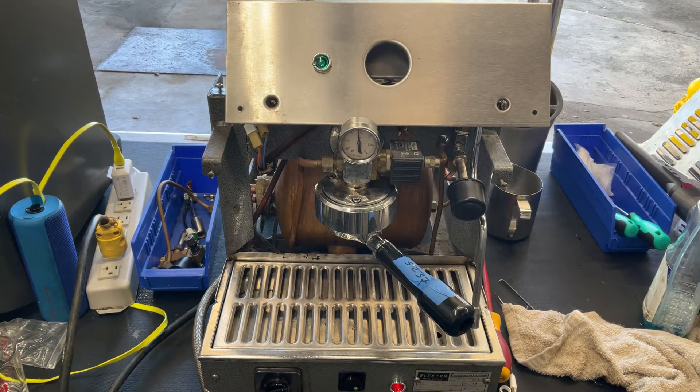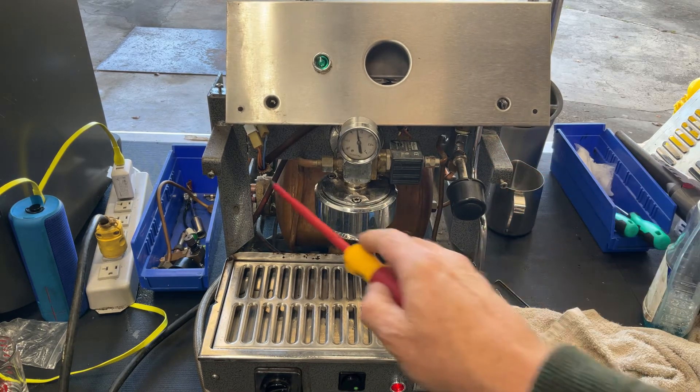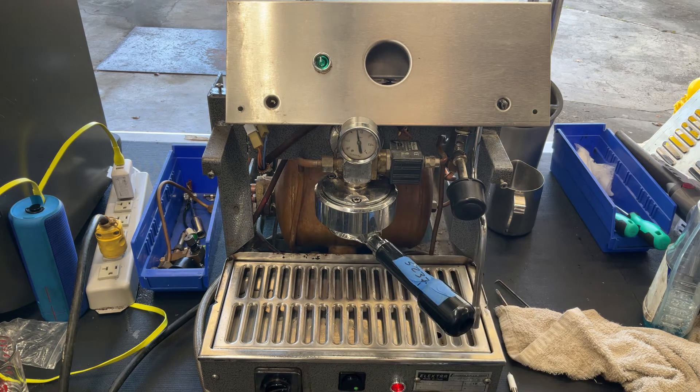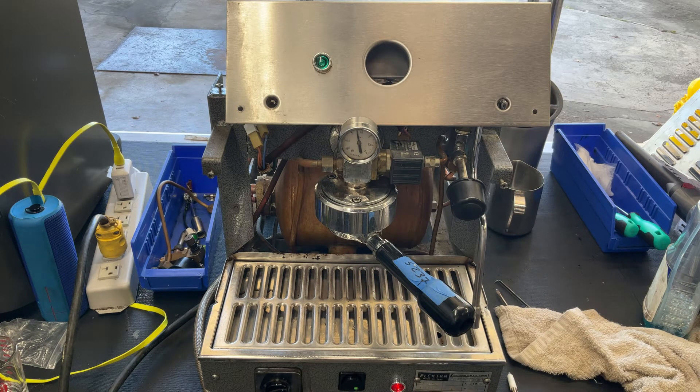Hello and welcome to Cannon Coffee and Espresso Machines. We have an Electra espresso machine that came in with a leaky steam valve and a leaky hot water valve. They're discontinued valves, so we were able to take the hot water valve and put it over to the steam. Let's go ahead and pull a shot and see what's happening here.